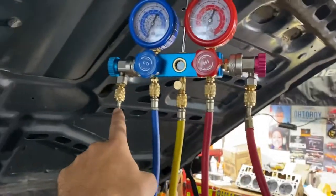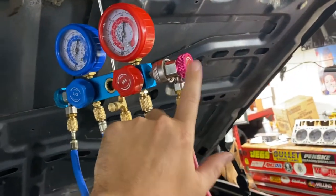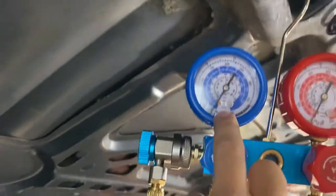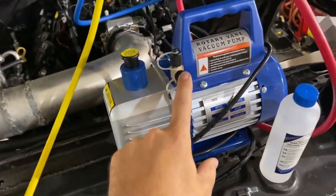Hook up your high and low lines — there's only one way these can go on the system. Ensure that your ends are open, keep these closed for now, and make sure they're at zero before you start the yellow line. Hook up to the pump.